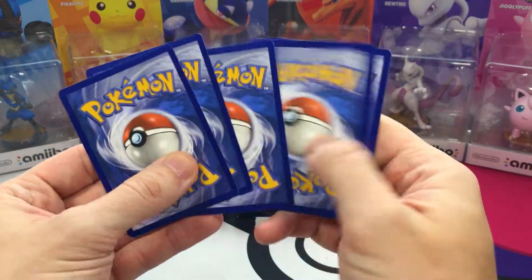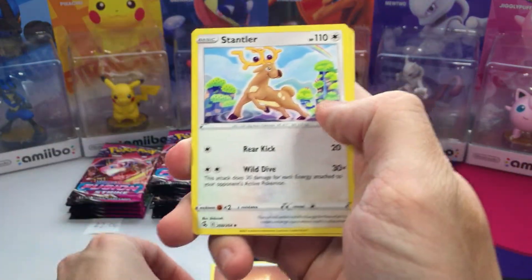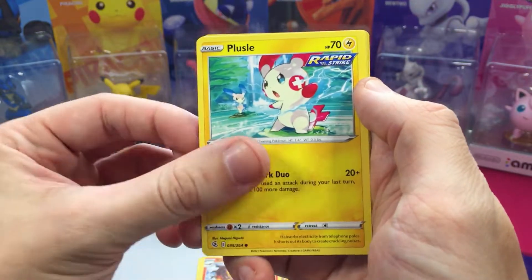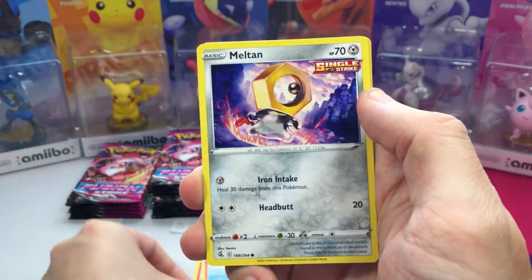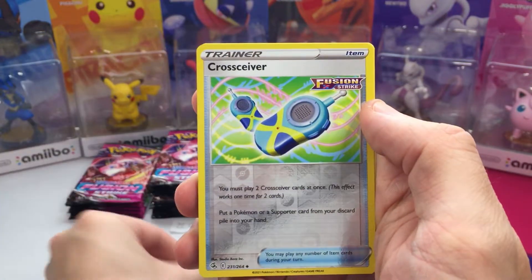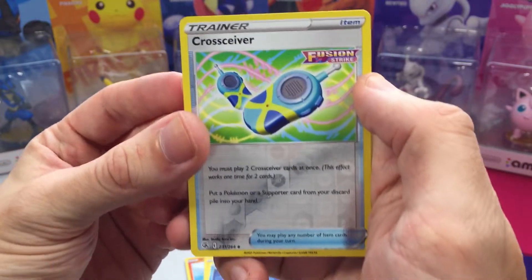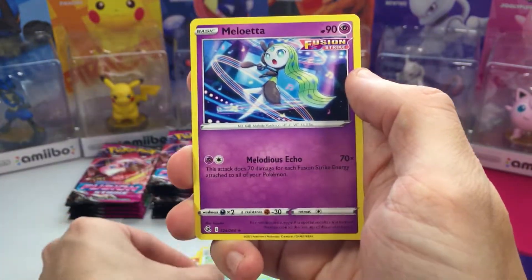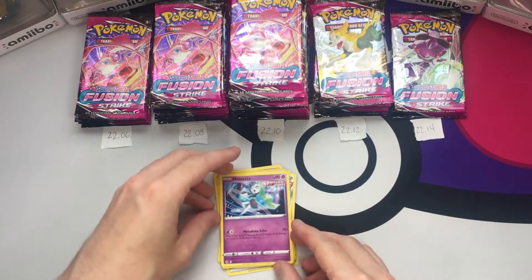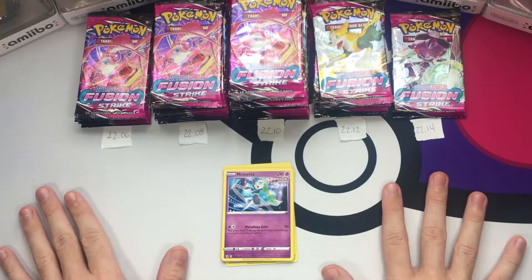First pack: we got ourselves a Fighting Energy, Stantler, Gliscor, Scent of Scorch, Puzzle, Vulpix, Meltan, Toxel, Staryu, Reverse Holographic Cross Receiver, and for the first pack — probably one of the lightest — we have a non-rare Meloetta. So we're off to an okay start. There's no major hits in these packs, which is the goal of this entire video.